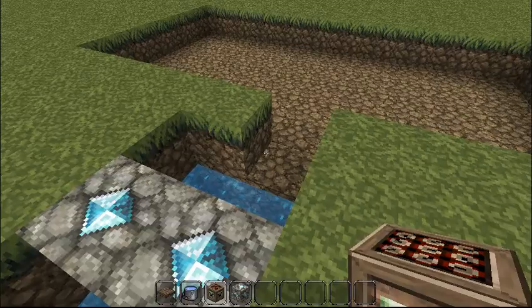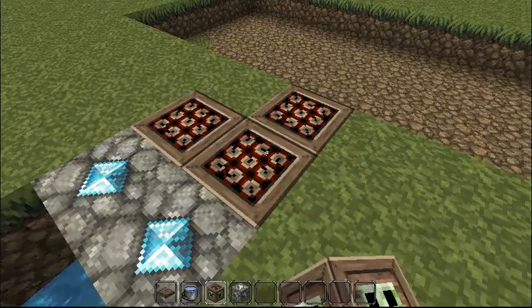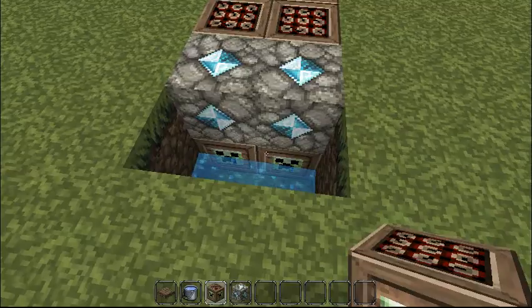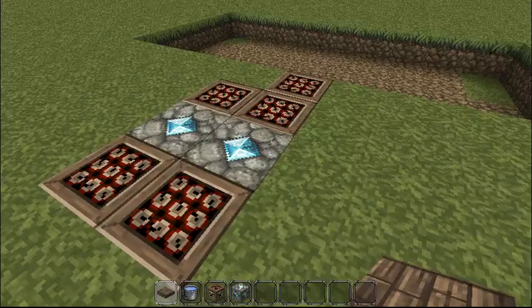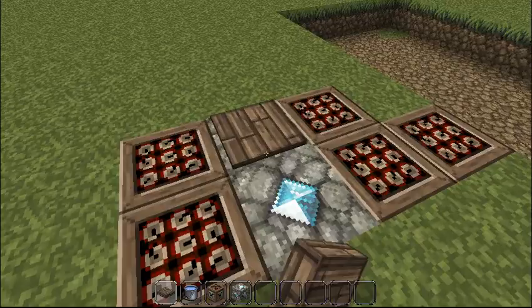Then you take a TNT — this one here is the one going to be shot. You need three pressure plates, then you put them down. Underneath you put two to get a bit more power, and then you leave space under this. Put two there, put two there, and one there.